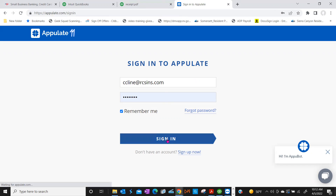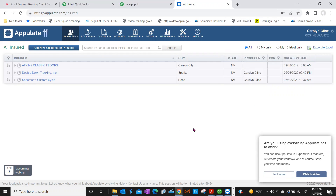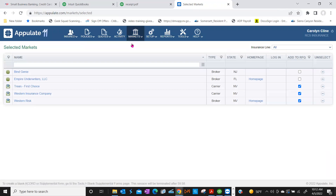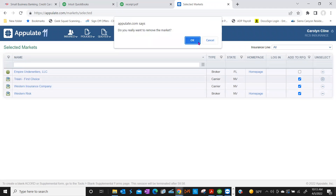All right, so next we're going to review markets. Under the Markets tab up top, click on Selected. Selected Markets — think of this as your agency's private library of markets. You want this list to represent who you're appointed with. Are you appointed with these five markets? No. So on the right-hand side we're going to start fresh — click that little minus button to delete all of them and do a fresh start.